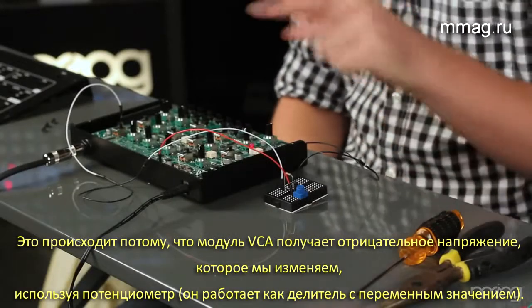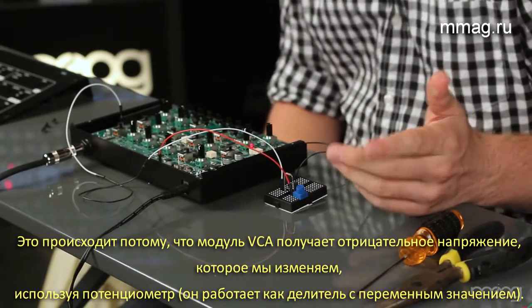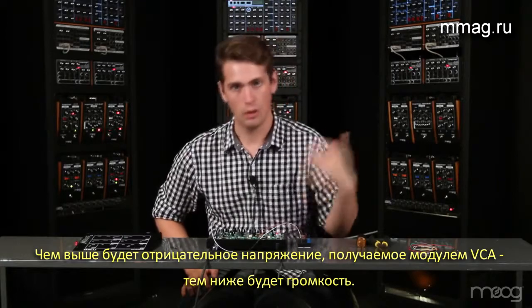This is because we're pulling from the negative 9 voltage, and the potentiometer is acting as a variable voltage divider. That negative 9 volts is varying and then being sent to our VCA in. The higher the negative voltage, the lower the volume.